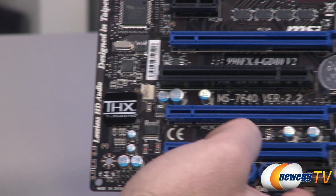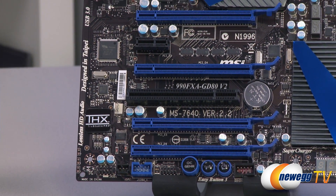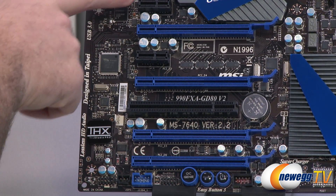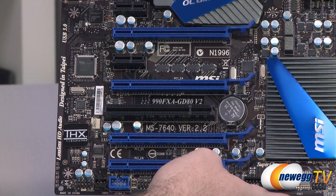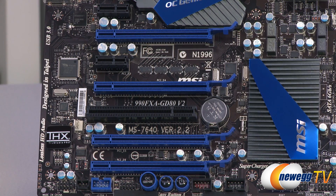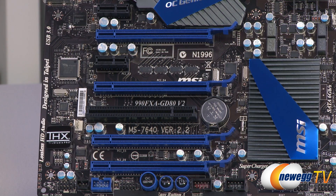Up here there's a THX logo over the audio codec chip, which is a Realtek ALC892. To the right of that are the PCI Express slots. You have a single legacy PCI slot in the middle for older devices. The blue slots are all full-length X16 slots running at different speeds depending on configuration, plus a couple of PCI Express X1 connectors. You can do up to four-way CrossFireX with single-slot cards, three-way CrossFireX with dual-slot cards, three-way SLI, two-way CrossFireX or SLI, or a single card.